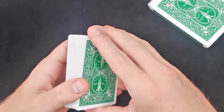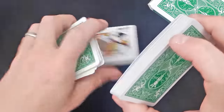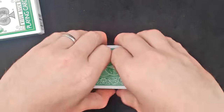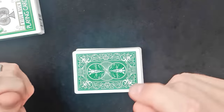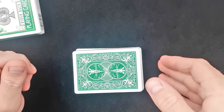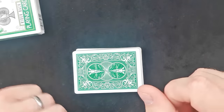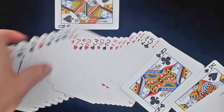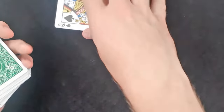Another great use for the double backer: you ask them to say stop, so they have a free choice of card. Then you ask them to place the card back in the middle of the deck. And then you ask them, for the power of their mind, to take their card out, to turn the card over, push it back in again, and let's see if we can get the card to be magically turned over. So you spread the deck out and there is their one card that's turned over in the deck — and it's their chosen card. So a nice quick trick, very easy one to use with a double backer.